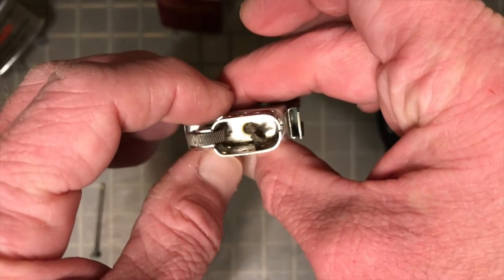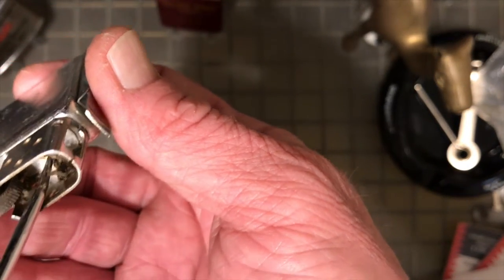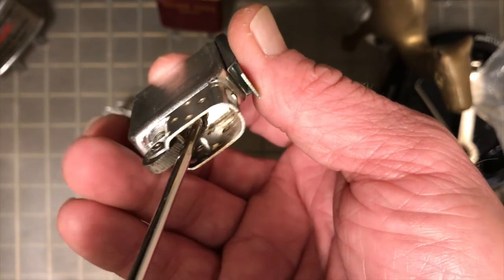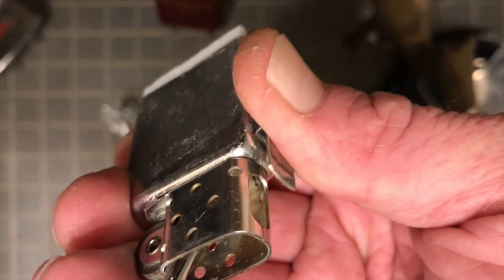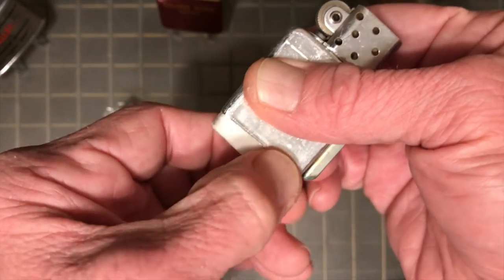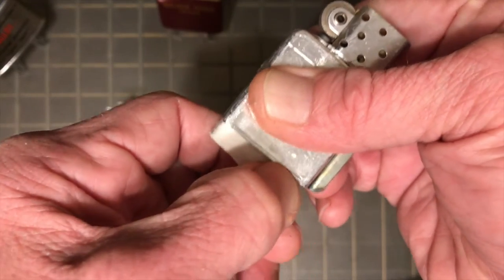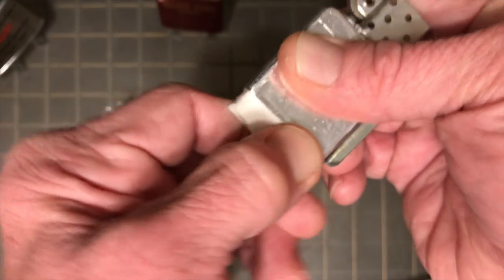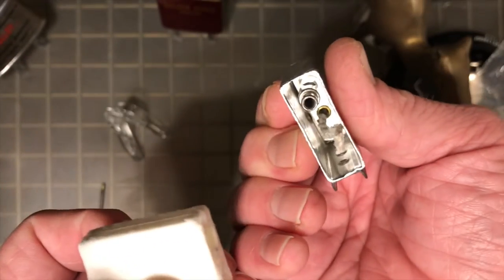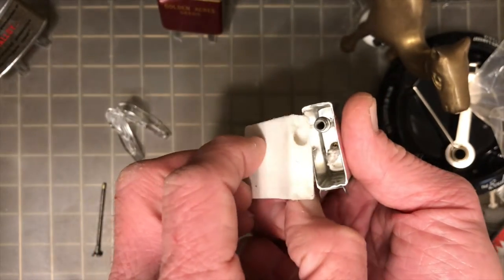It can be kind of difficult figuring out how to get that foam fuel cell out without scarring it up, but the best way I've figured out is to take a poker and poke it straight down into that wick hole. That pressure will give you enough purchase with your fingertips. Use a measured, tempered approach, or you're liable to rip it right in half. But it came out okay.